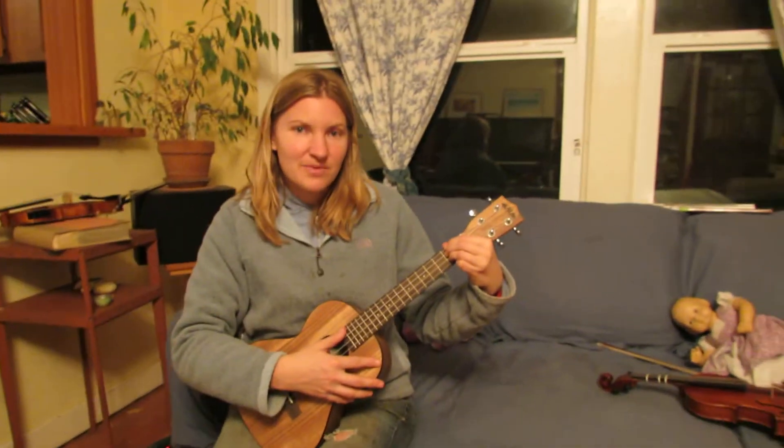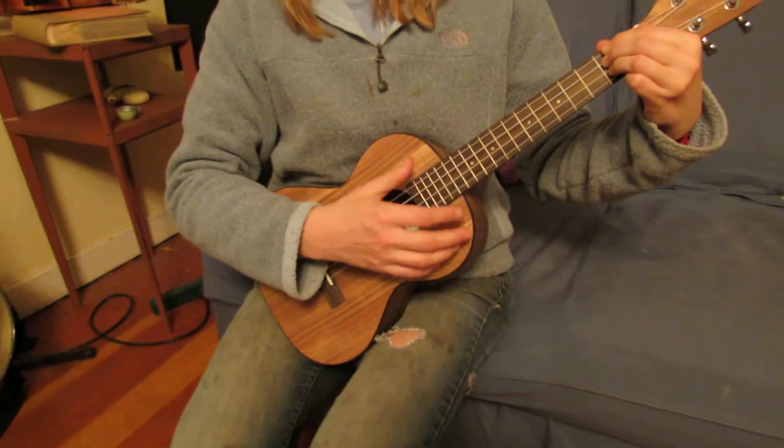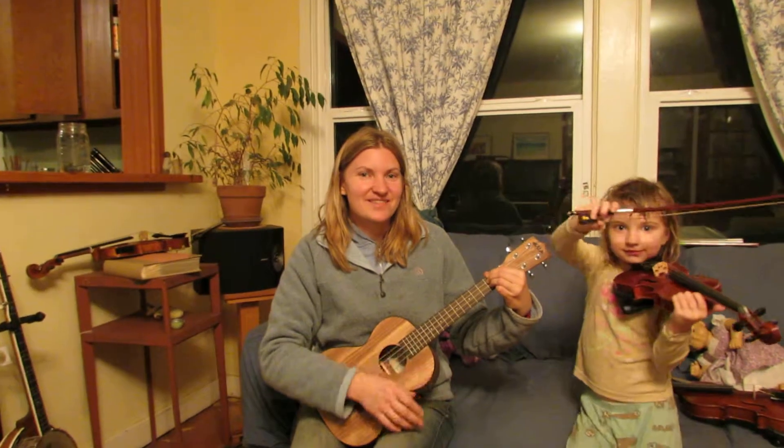The strum pattern we're going to do for this song sounds like this — it's down, down, up. We have Evie, who's going to accompany us on the fiddle.